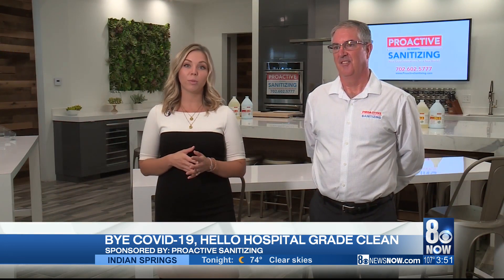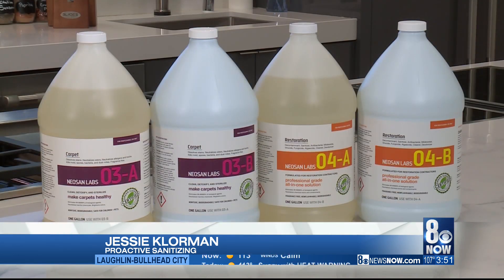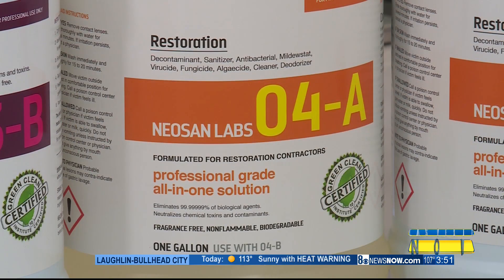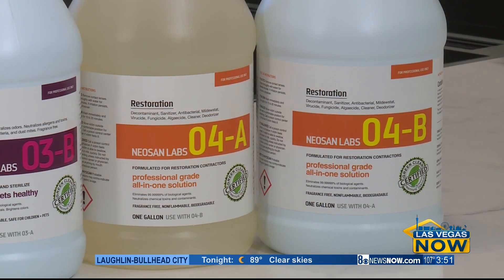The main reason we dove into Proactive Sanitizing was because of COVID-19. We wanted to help businesses reopen and protect all people working inside of businesses or in homes from bacteria. It's really incredible for us to have the log-7 kill in an ecological product that also has a broad spectrum of kill.